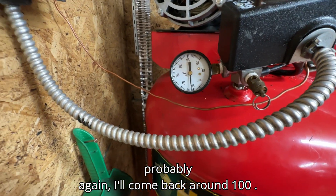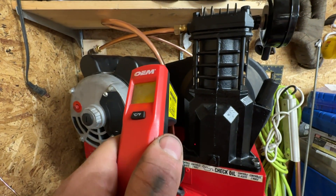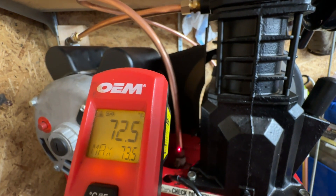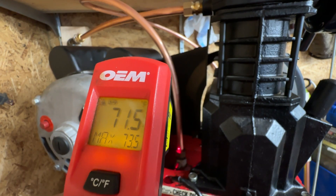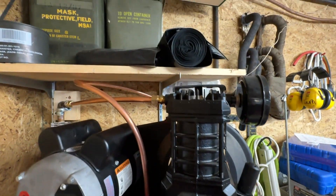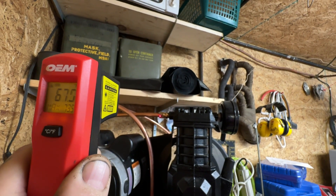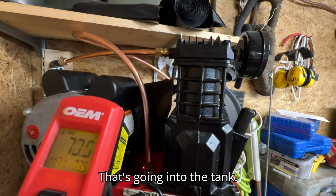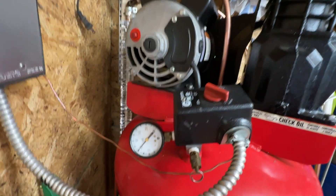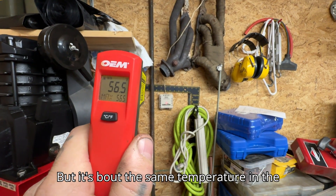I'll come back around 100 probably. Closing in on 100. It's almost half — the temperature's cut in half going into the tank. We're only about 71 degrees. We're gonna shut off here pretty soon, but it's about the same temperature as the last test.